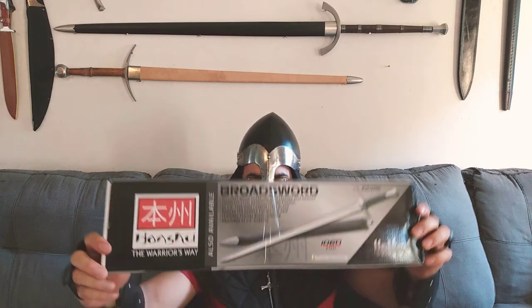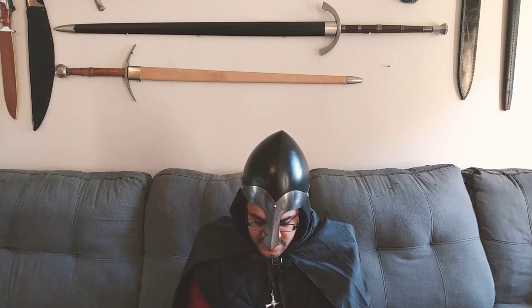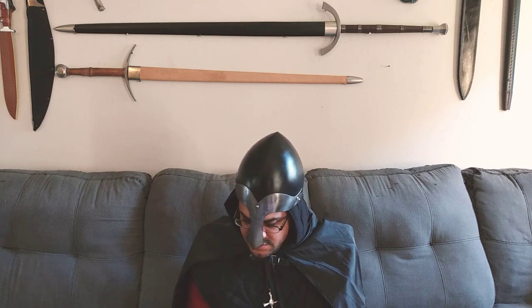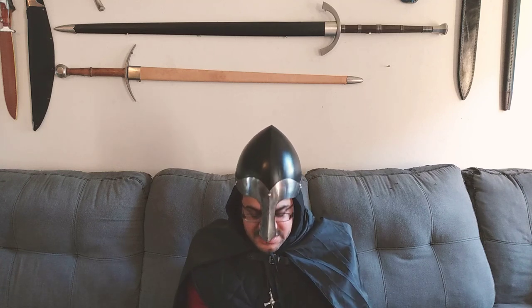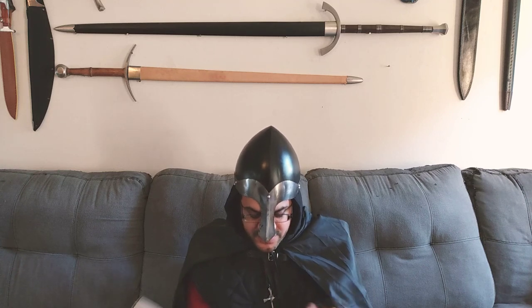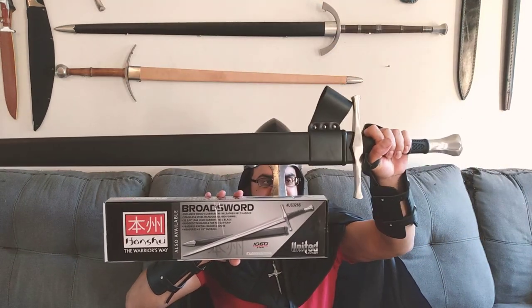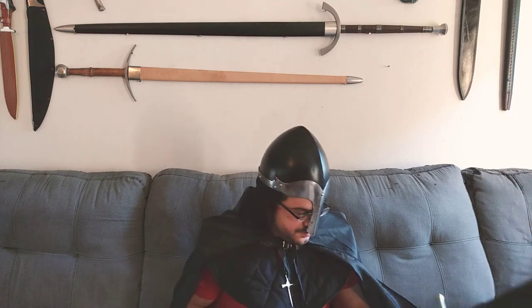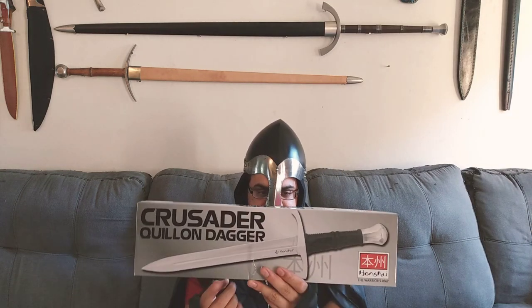There goes the back — there goes the same broadsword. Let's see what it says here: includes wood scabbard, leather belt hanger, 1060 high carbon steel, 33.3-inch blade, partial blood groove also known as the fuller, measures 43 inches overall. That is once again this bad boy right here showing off this piece. This however is the dagger on the other side.